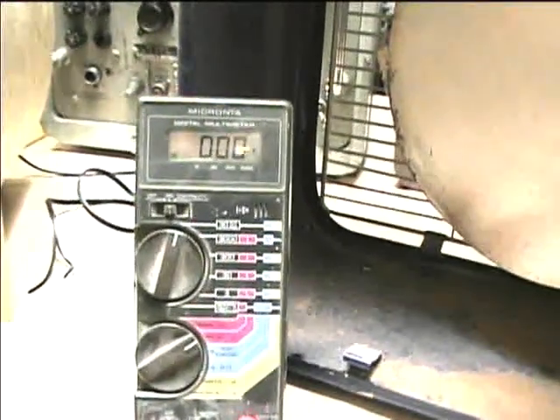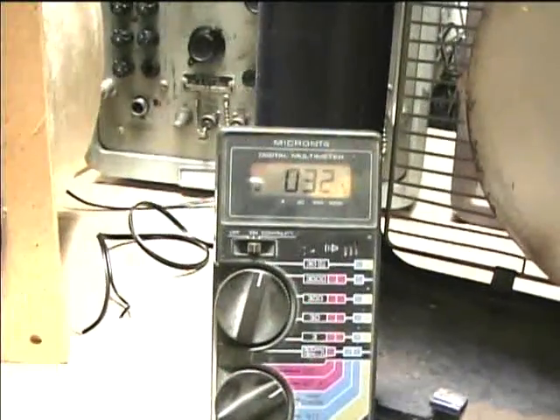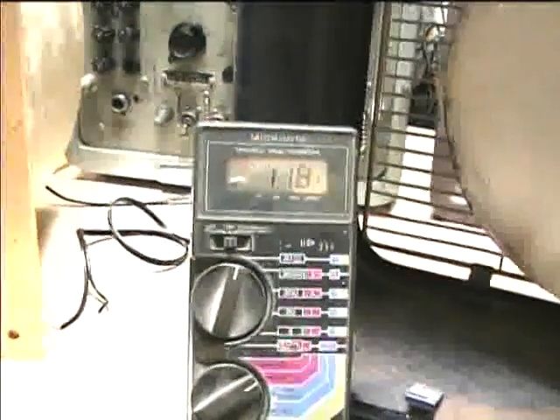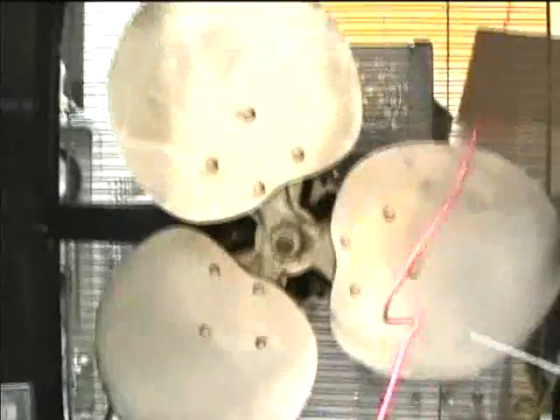I've got the voltmeter set up on the switch, hooked up with alligator clip leads. I'm going to plug in the power cord and see if we've got power through the switch. It looks like there is power. I'll try turning it off — it's kind of strange that it's reading voltage through the switch even when it's off. It looks like there should be full voltage getting to the motor though.